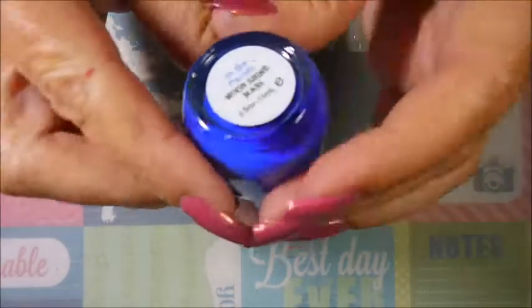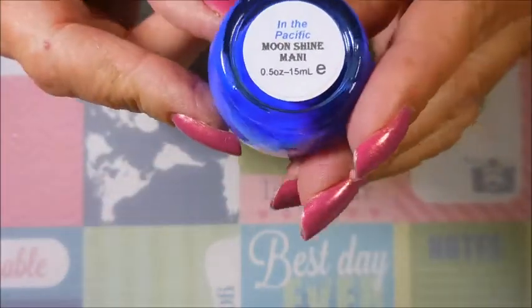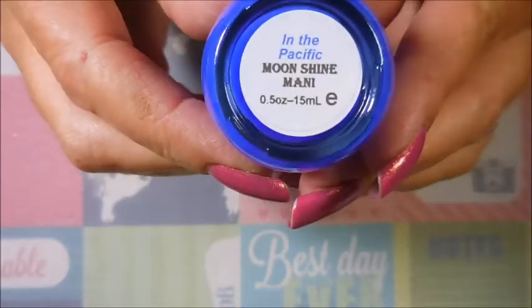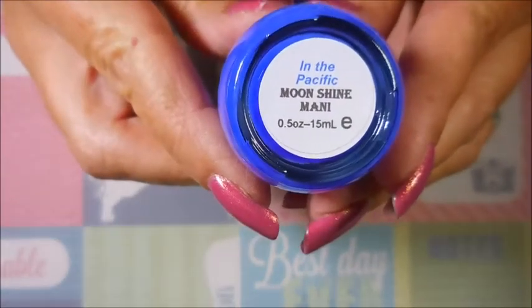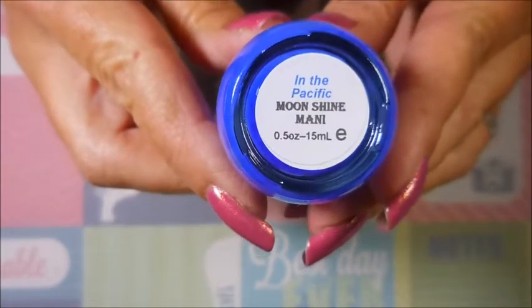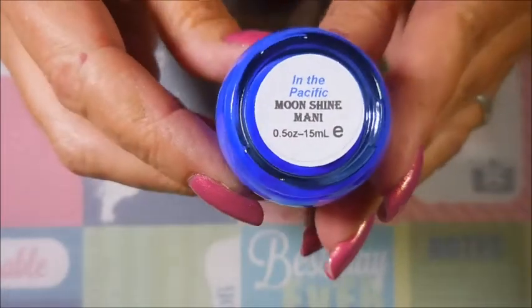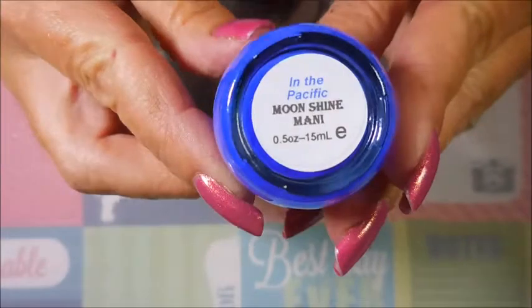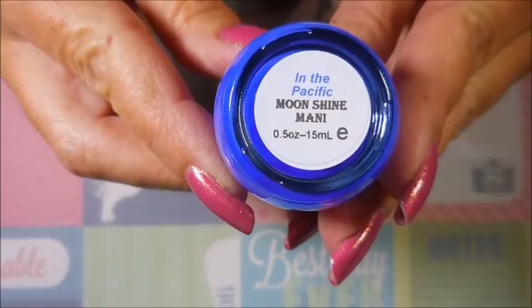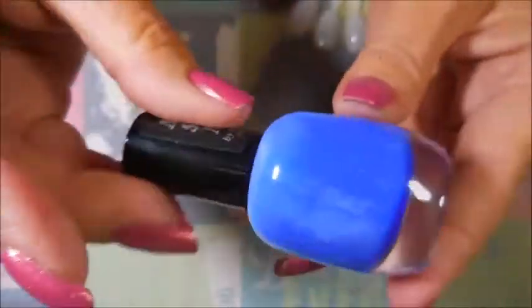I need to get this one done. This is the one that everybody is claiming is a dead-on dupe, a perfect dupe, or a great backup if you were never able to get your hands on the original Sally Hansen Pacific Blue. In fact, I bet Phoebe's polish is going to be way better - I'll give you a full report after I wear it. This one is called 'In the Pacific' and it's from Moonshine Mani.